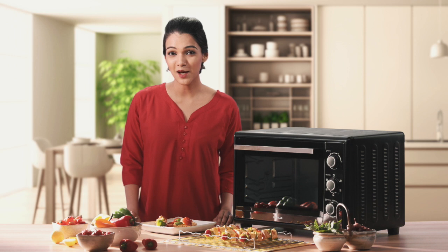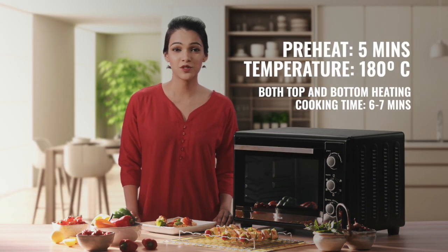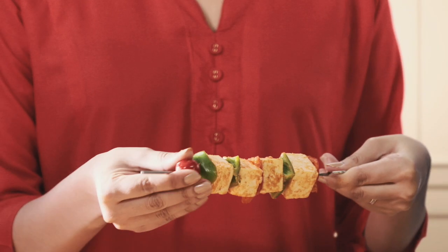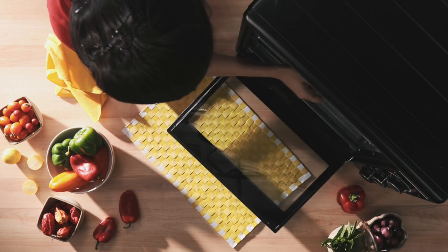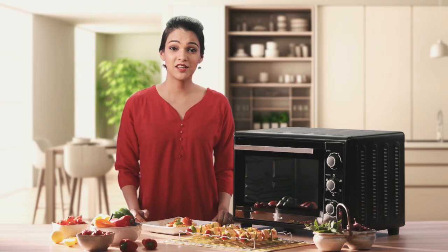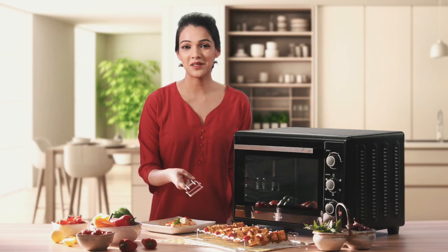Let's spice things up with some paneer tikkas. A quick 5 minute preheat to 200 degrees Celsius will do the trick. Put the ingredients on the skewers and place them in the medium position. The top and the bottom heating rods with convection roast to perfection. Serve hot in just 15 minutes.